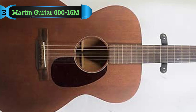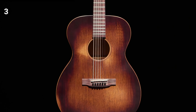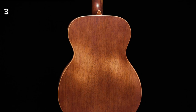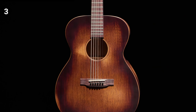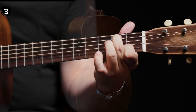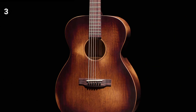Number 3: Martin Guitar 000-15M. The satin finish and mahogany construction of the Martin Guitar 000-15M create a captivating aesthetic that exudes both professionalism and artistic allure. In addition to its visual appeal, the elegant design serves a functional purpose — the satin finish and mahogany build contribute to a vibrant sound characterized by rich tonal complexity. One standout feature is its distinctive auditorium body style, which enhances the volume of the guitar significantly, making it particularly well-suited for finger strumming techniques. Geared towards working musicians, the 000-15M boasts a sturdy neck joint and impeccable structural integrity, with the auditorium body elevating both playability and sound quality.